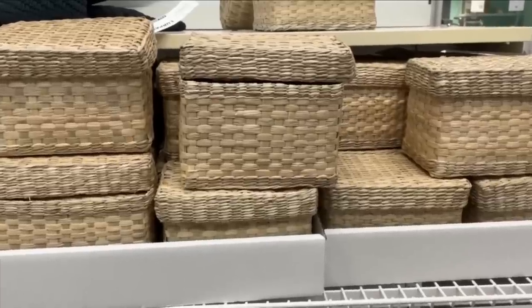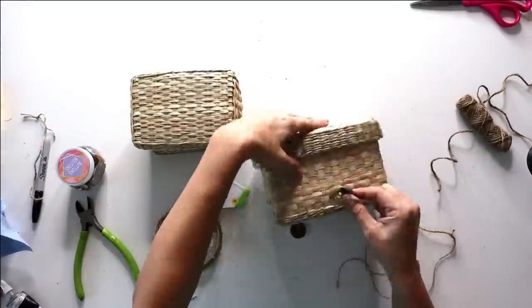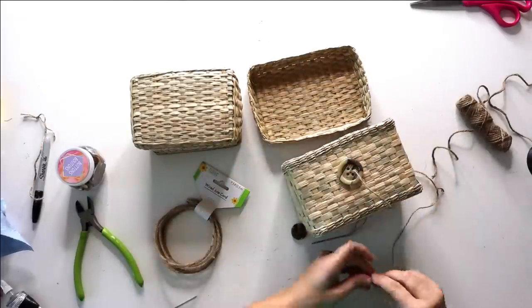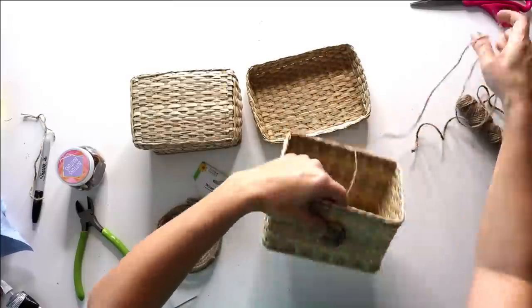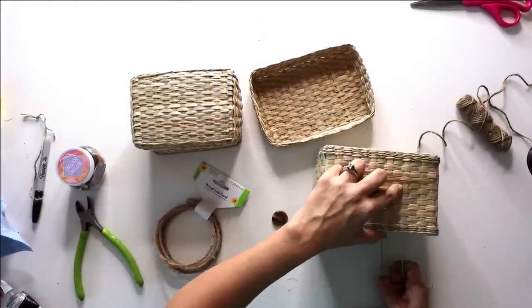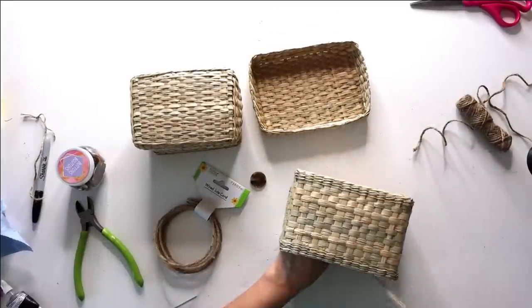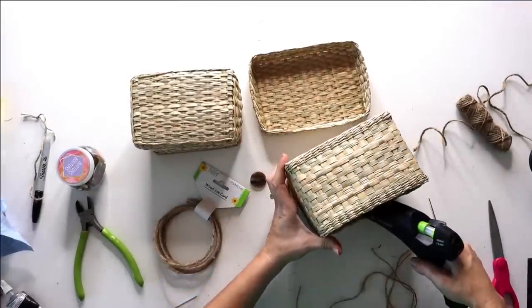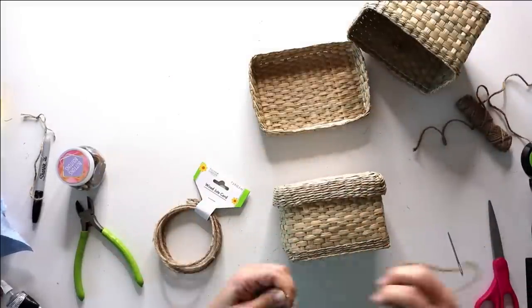I was so excited to find these baskets at IKEA, and I thought we could dress them up a little. I'm going to take some buttons from my Dollar Tree button stash and sew them on with jute twine to create a button closure. First I find where I want to place it, near the center bottom of the lid, then I simply sew it through the hole using a large needle and knot it on the back. For a little added security, I put a little hot glue on the back — that's completely optional. I repeat this process on the smaller basket with a smaller button.